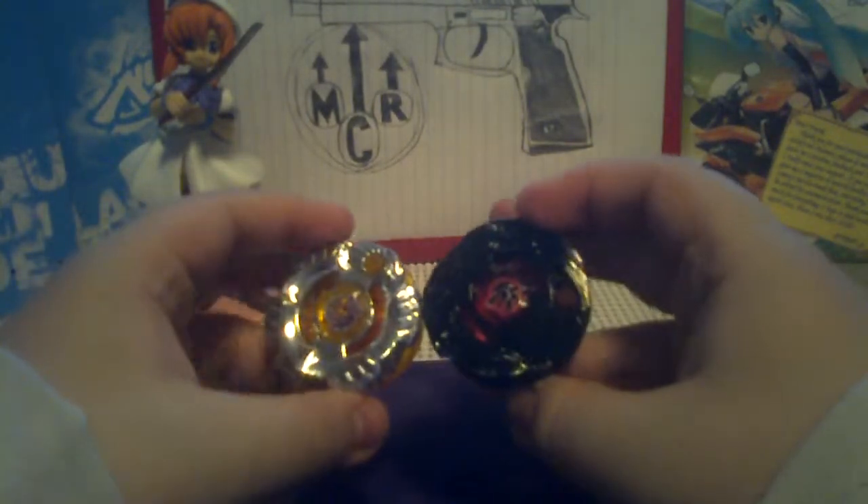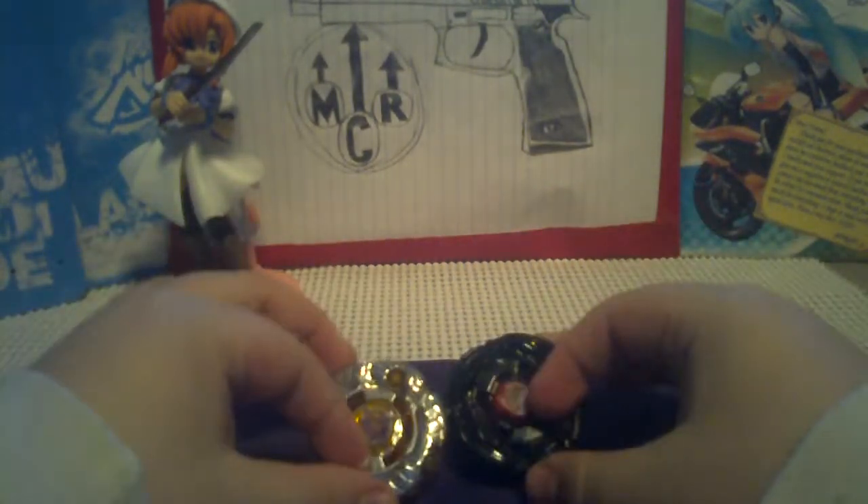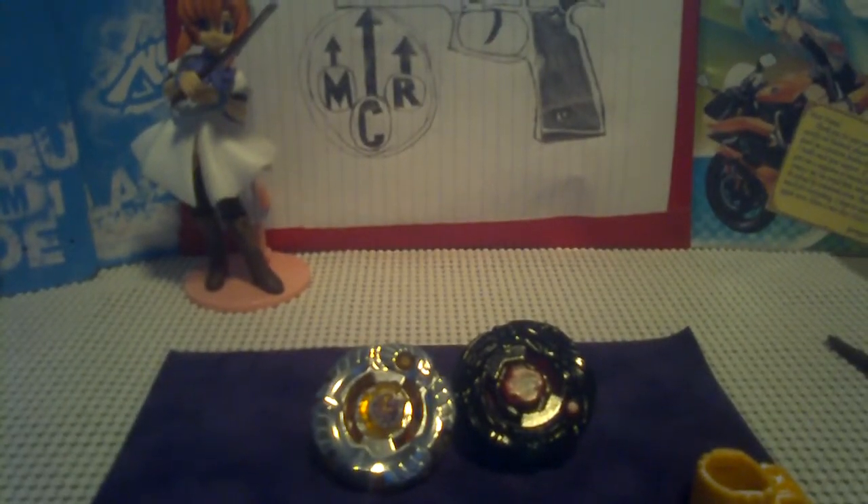So that was the unboxing for the Ronin Dragoon and Archer Griffin in the Air Synchrome 2-pack. Stay tuned for the final Earth one. Bye!